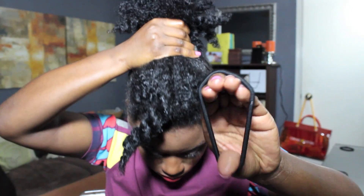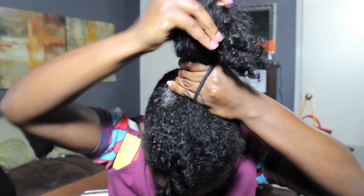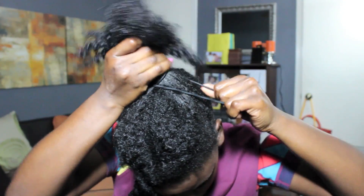I'm going to grab the remaining hair and smooth it into a ponytail using an elastic scrunchie — I think this is by Goody. I'm going to wrap it around the ponytail three times, but make sure it's not too tight so it isn't pulling on your edges.